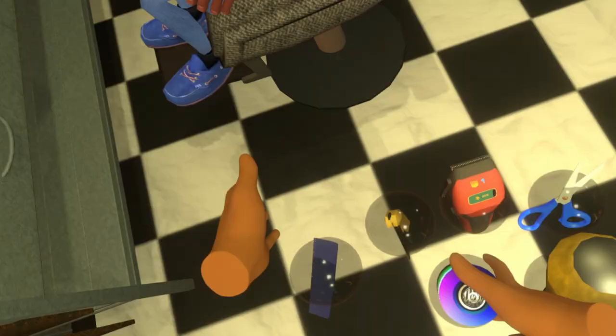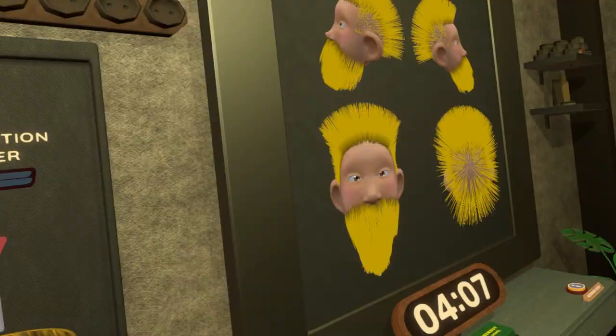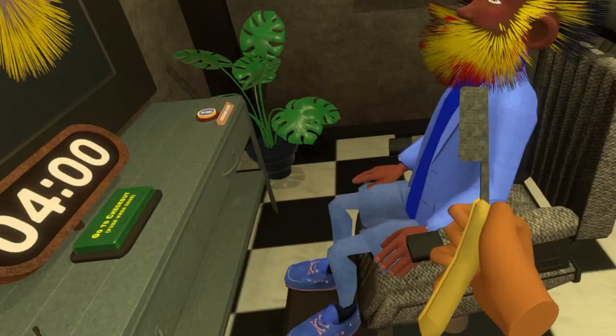First step: we need to spray paint your hair a completely different color. You want red, right? Look at that. You look like a tiger. Oh, he wants yellow. Okay, yellow it is. There you go.